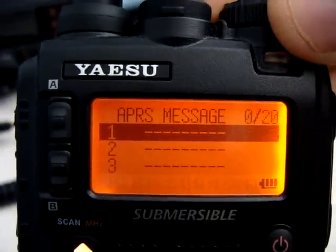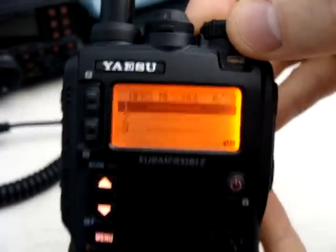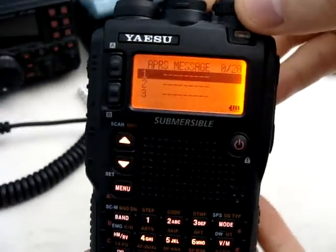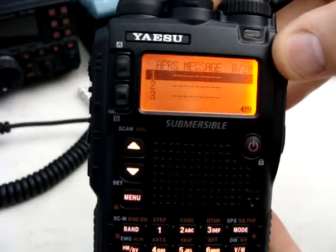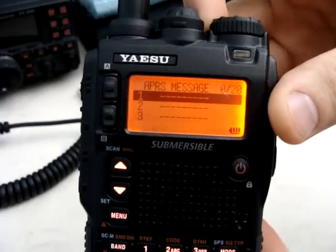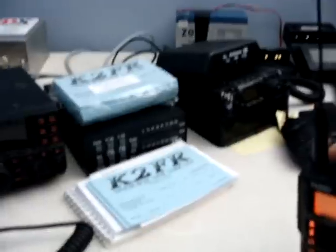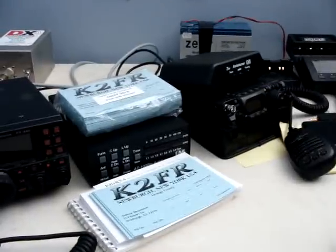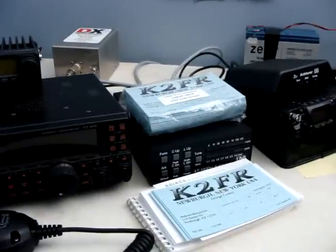This is K2FR, and this was APRS messaging on a Yaesu VX8R. If you have any more comments or suggestions of things you'd like to try or have shown on either the Yaesu VX8R, the FT450, or the Yaesu VX817, by all means just let me know and I'd be more than happy to make a video.